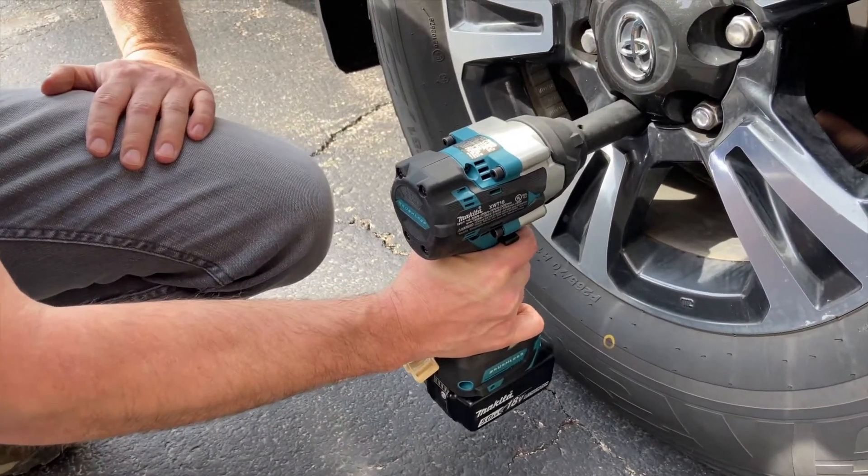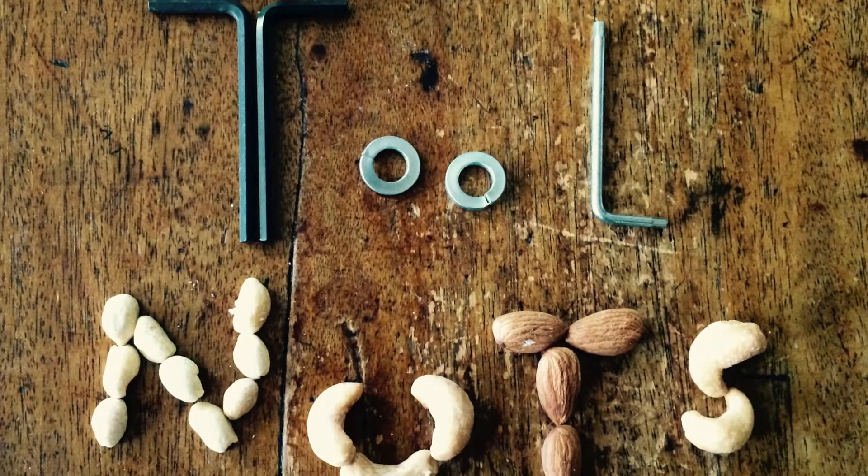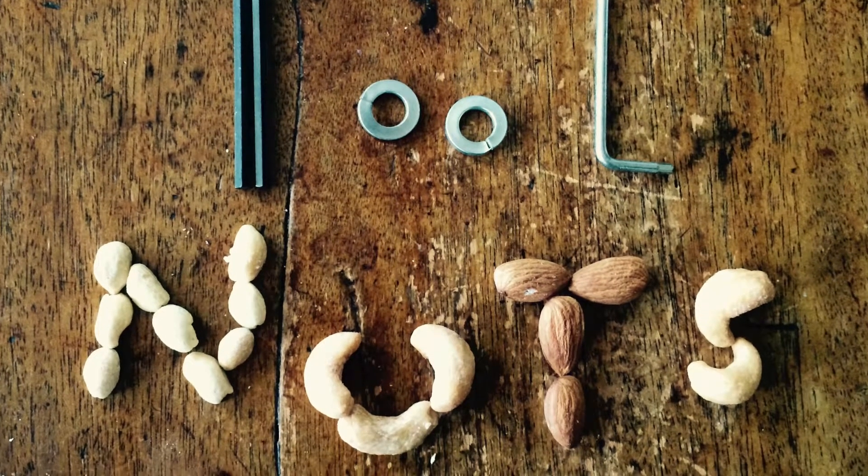Now it'll just creep until you get the nut all the way off. We're the Tool Nuts.